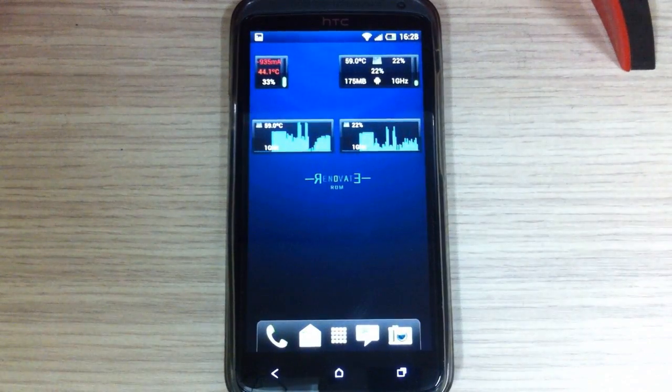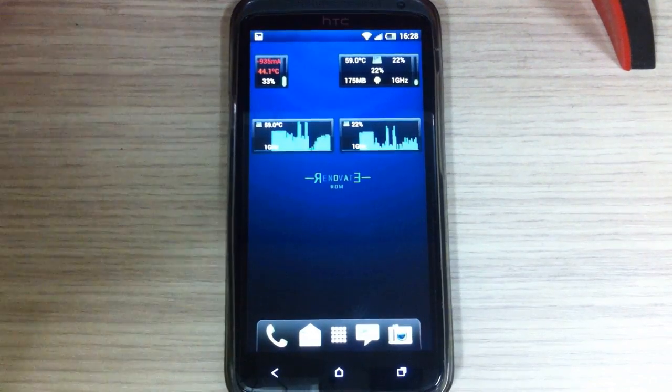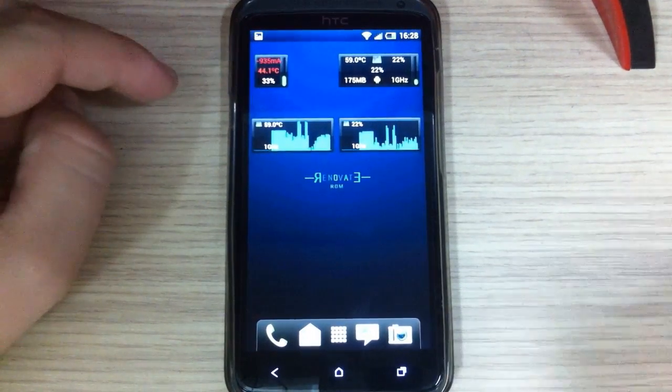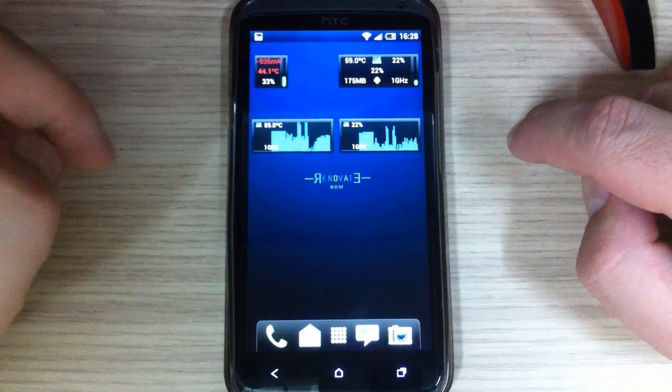Here are the temperatures — the battery and CPU temperatures after half an hour of trigger gameplay. The battery temperature was 44.1 degrees Celsius and the CPU temperature was 59.2 degrees Celsius.